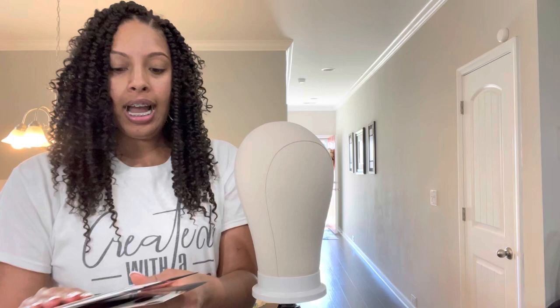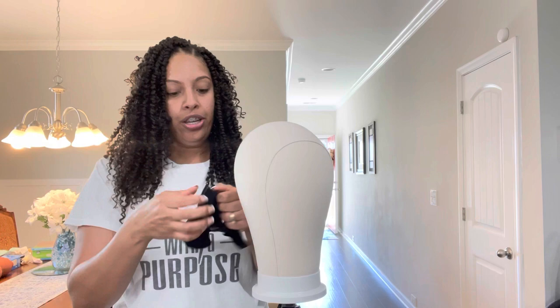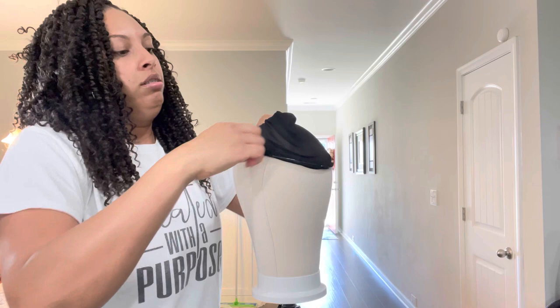I bought both of these - I got the netted one with the silicone band and the stocking one with the silicone band. I wanted it to feel really secure, and she's gonna need this silicone band in order for it to feel secure. She has a small head.